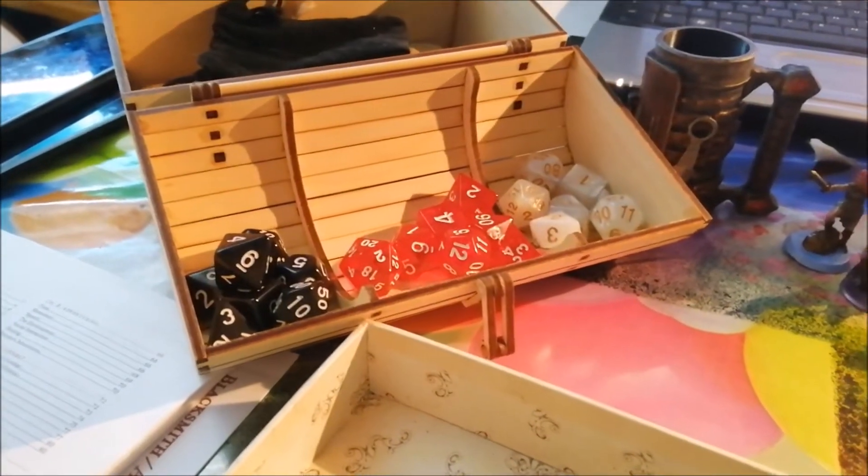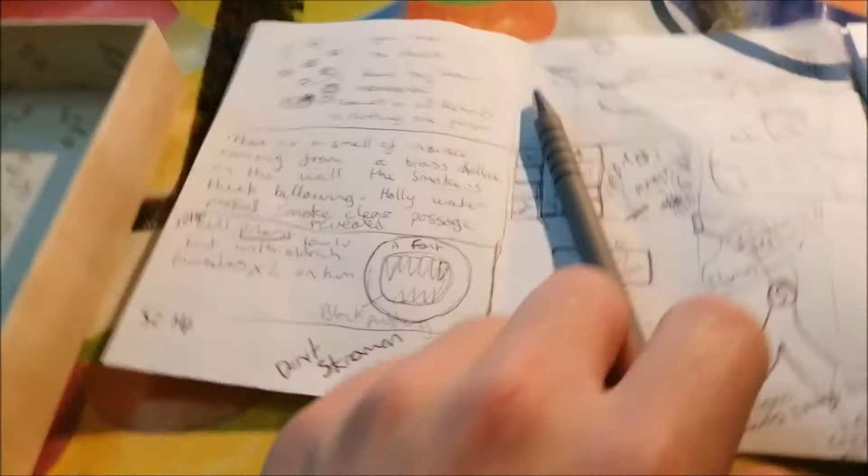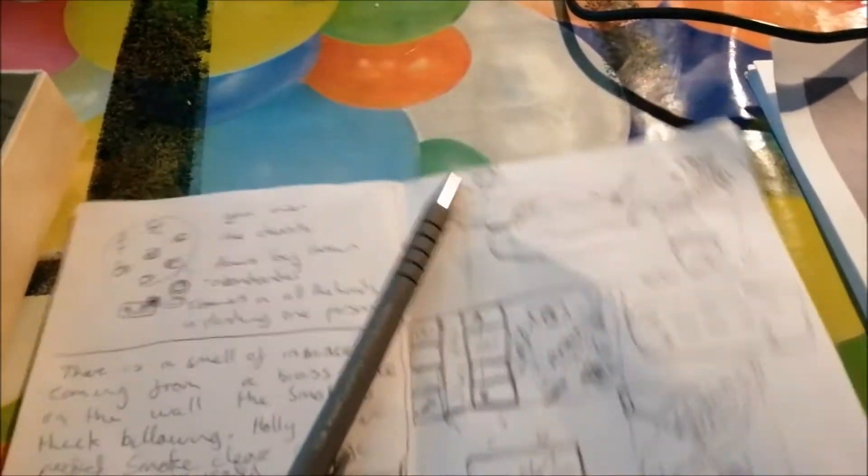This is how I spend my evenings — surrounded by notebooks, rule books, dice and dice rolling apps, with some sort of rough plan of what's going to happen in the adventure, little puzzles and things that I've made up. Yeah, we're going to Dungeons and Dragons.